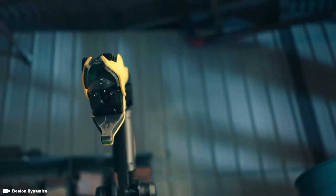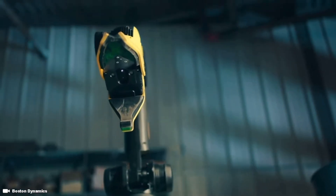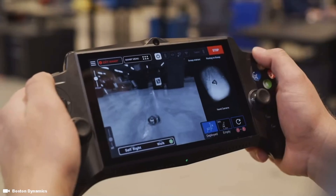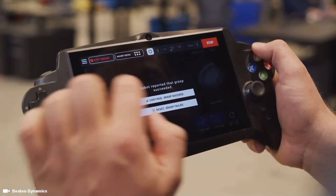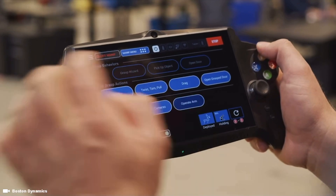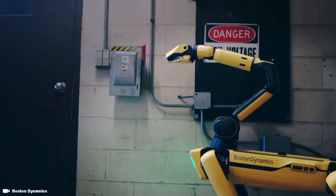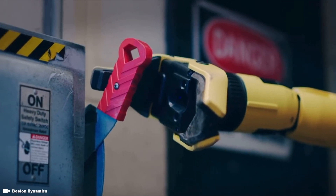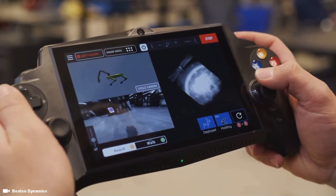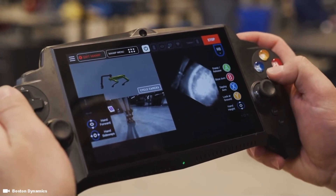This initial release of the arm will ship with two primary modes for controlling it. You can use the tablet to directly teleoperate the arm to perform one-off inspection or manipulation tasks. Out of the box, both of these interfaces provide access to basic kinematic control of the arm, as well as a suite of more complex behaviors which incorporate supervised autonomy.